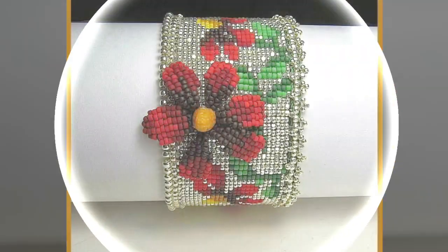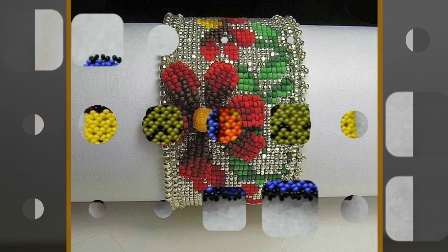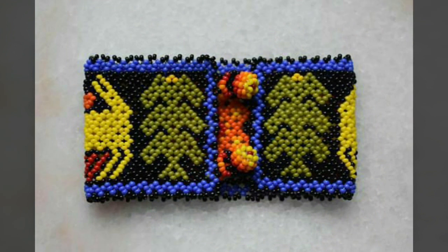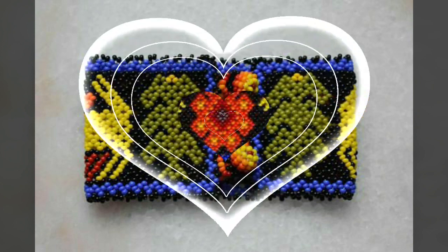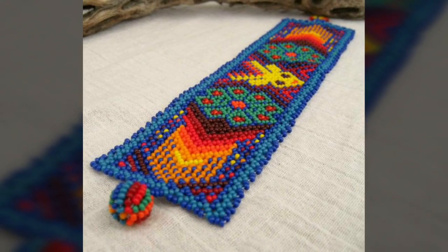Just keep on watching this video till the end — you can enjoy our video and designs. On our channel you will find different types of videos, different types of designs, and different types of ideas, including all types of women's schedule bracelet designs, party wear bracelets, and diamond bracelets.